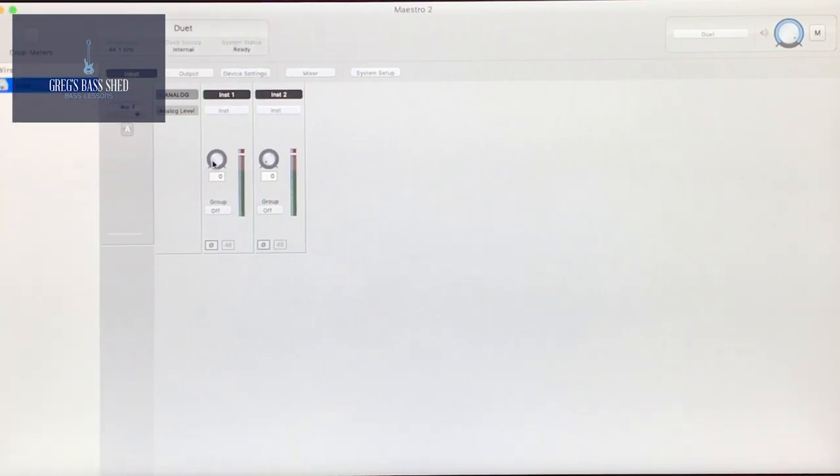I'll open up the software, and the first thing you need to do with any of the interfaces is to adjust the gain of your instrument going in. That controls how much level of your instrument is going into the interface. I normally take it up right into the red, and then just drop it back a little bit, and then you'll be getting the most level without distortion.